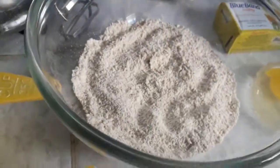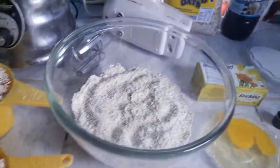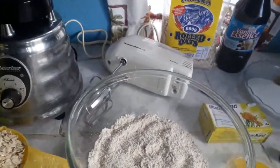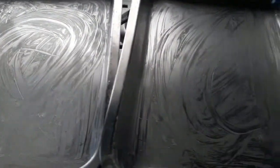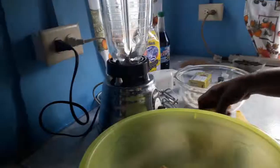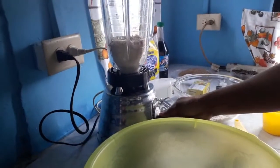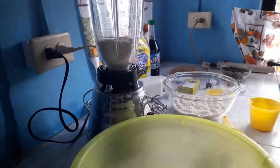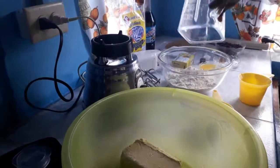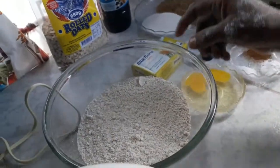I put the oats into the blender and grind them up. We also have our pans already greased. I emptied out three and a half cups of rolled oats that I ground in the blender.